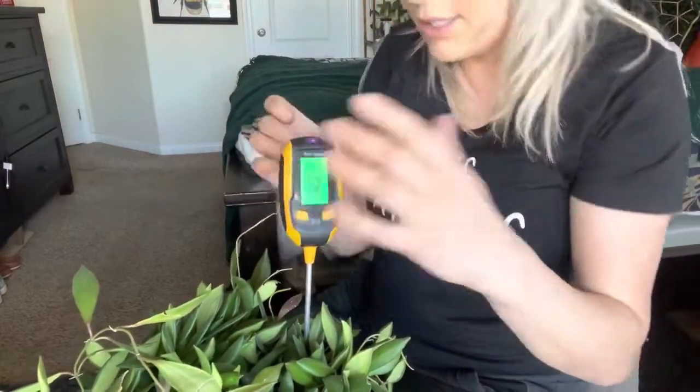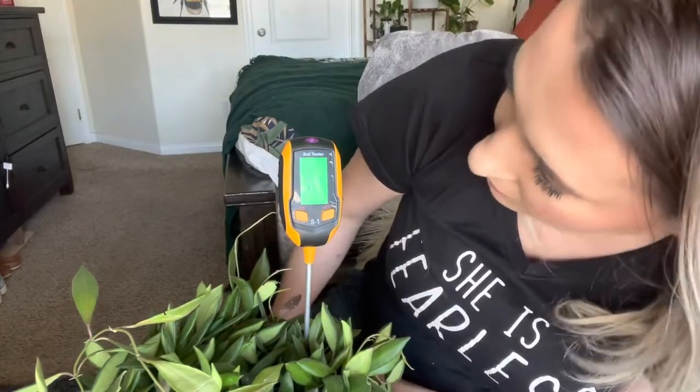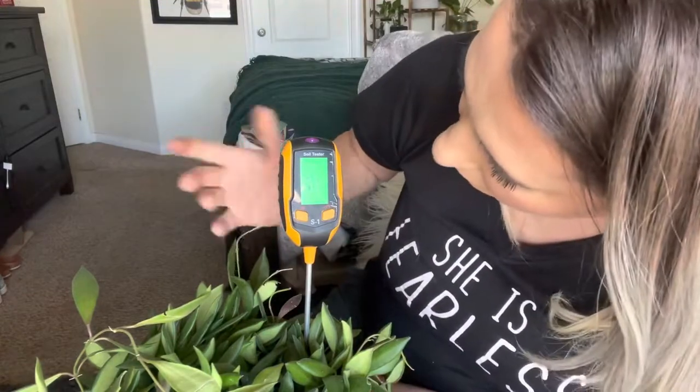The pH on this says 7.2, which is pretty much what it said earlier. So that completes this video. I hope you guys liked it.